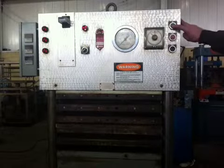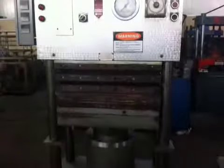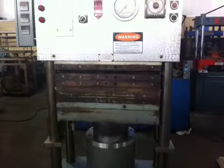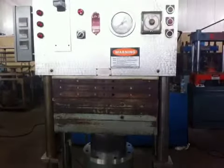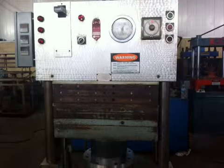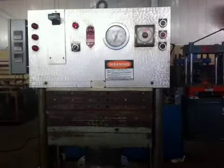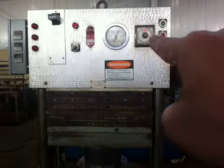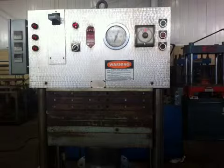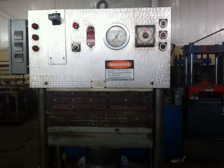Okay, start the machine. Pressure is going to reach 75 ton. Timer is on. Right there is the timer. When the time is over, it will open the press.